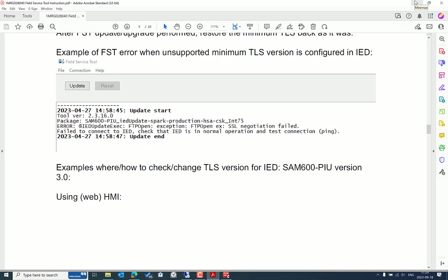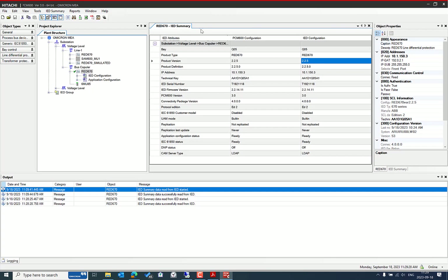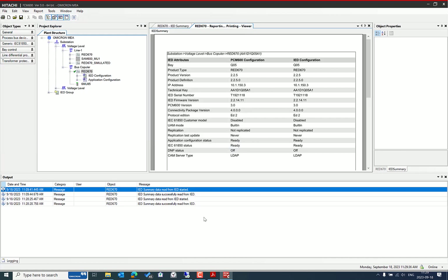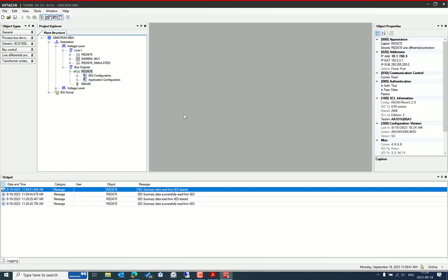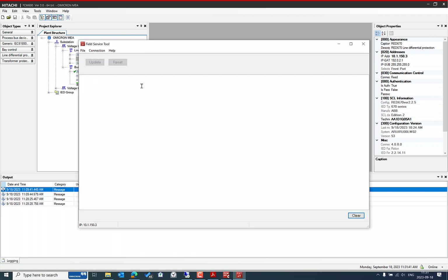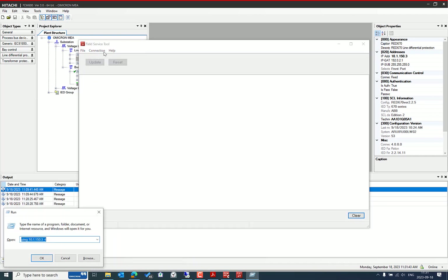Whenever there is a chance to update our IEDs — particularly those used in critical infrastructure to protect different assets and applications in power grids — we should do so. From the Start menu, type 'Field Service Tool' to launch the FST application, which will allow us to update the IED.